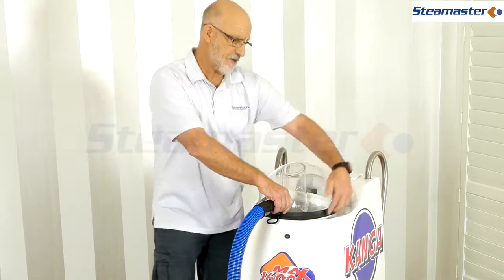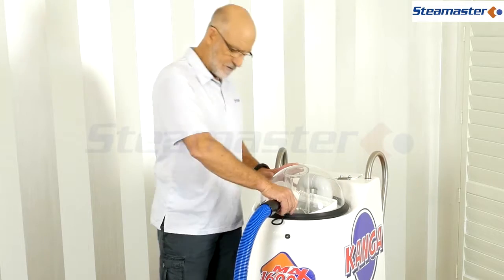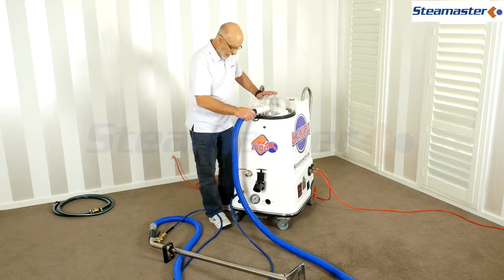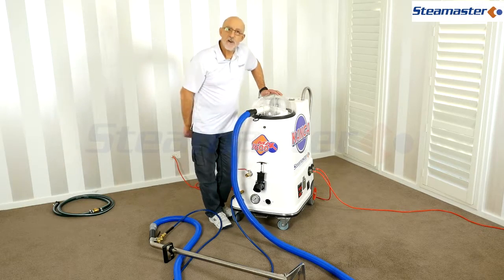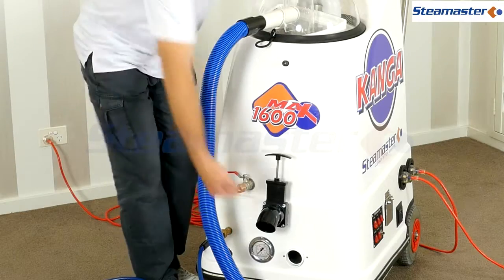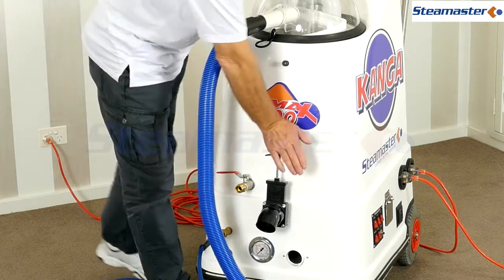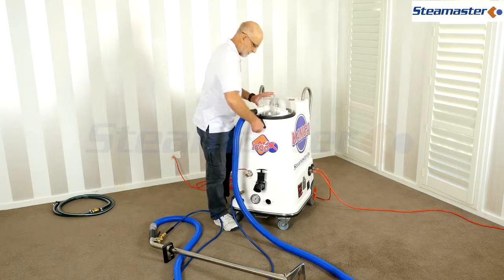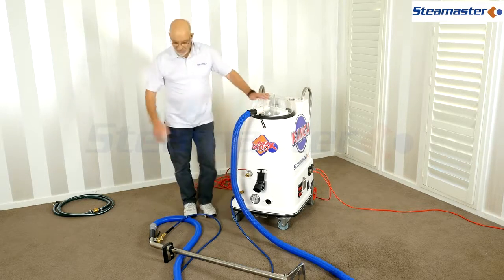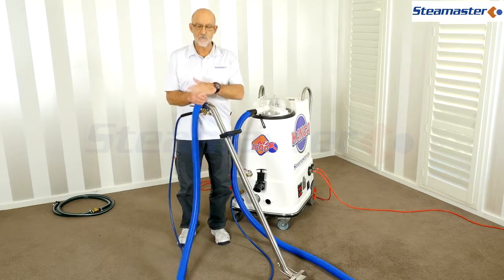Another problem: sometimes the lid will be sitting on the little catch but not sealing down properly - make sure it's clipped in and seated. Also, if the waste dump valve is open, it'll be sucking back in through there instead of through the hoses. Make sure everything is nicely closed and tight.